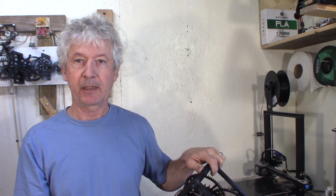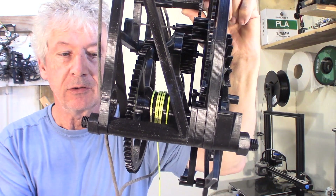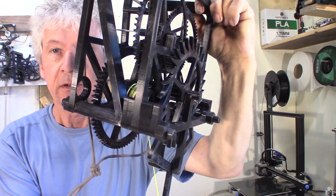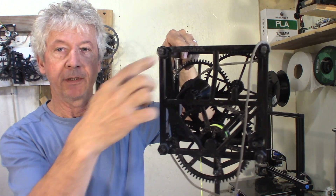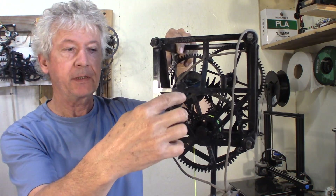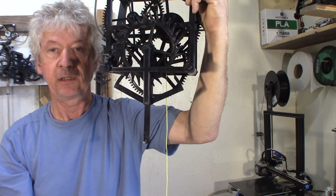Hey guys, Jacques here. So I'm ready to give a first test run to my new clock here. You can see the drum with the string, the escape mount will be at the back against the wall. I'm not done with the front — there'll be the face and the hands in the front here. So let's give it a try.